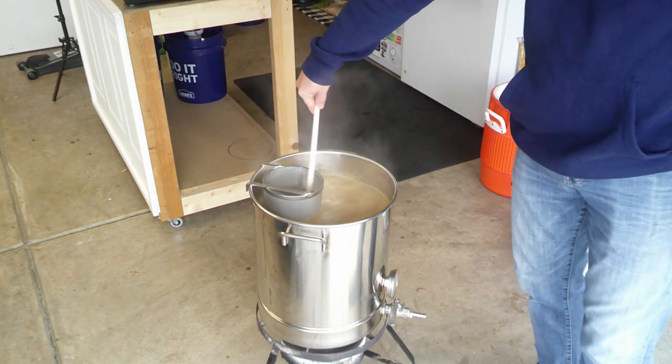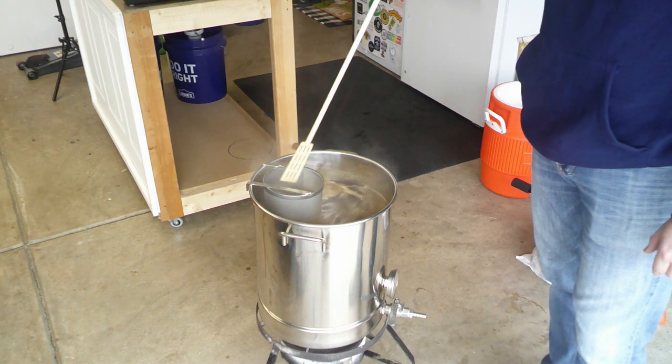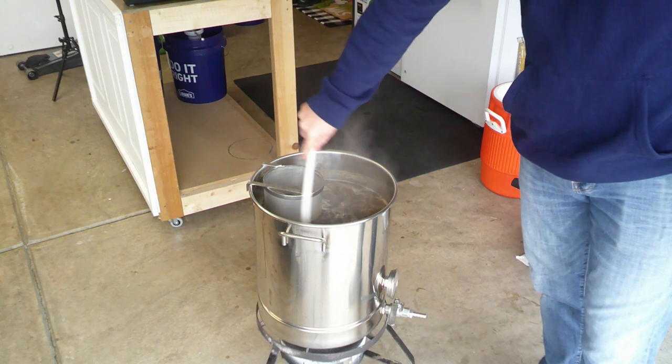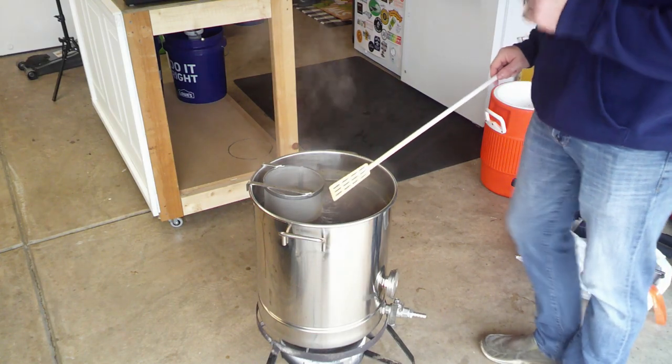I got a little nervous because it's a pretty full boil, but I didn't have to turn it down at all — the Fermcap is doing its thing. We'll keep that going for 60 minutes. Our next hop addition is at five minutes.